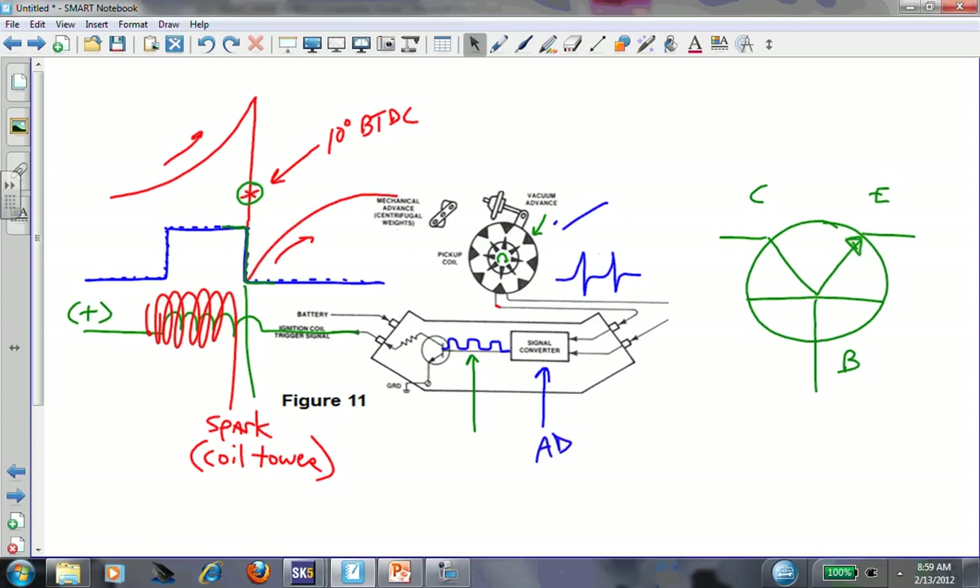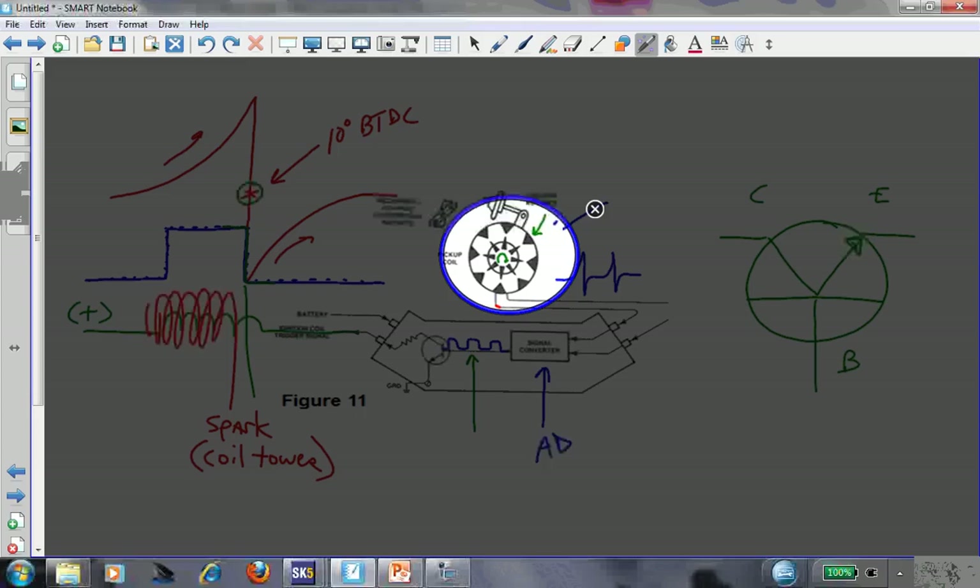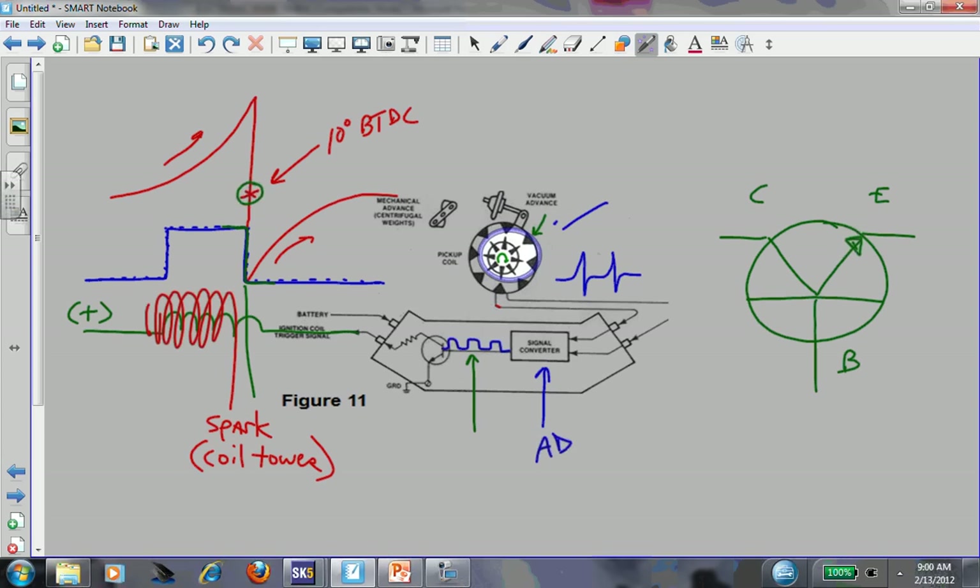I'm building on something - I want to show how spark advances and retards. What do we need on the base circuit? I need a signal. Where is that signal coming from - what's generating that square wave? It's coming from the signal converter, but ultimately from the pickup coil. What makes that signal is motion, magnet, and conductor - electromagnetic induction. It's creating its own voltage. The distributor's turning, inducing voltage, creating an AC sine wave, and we're using that to trigger the transistor.